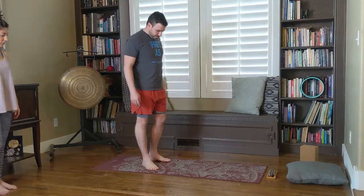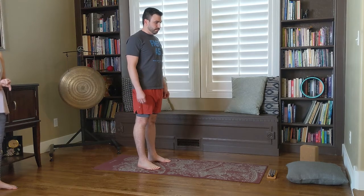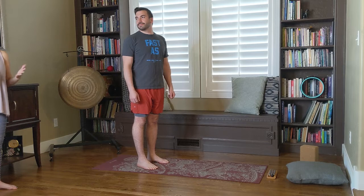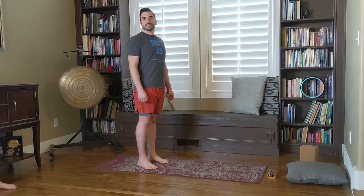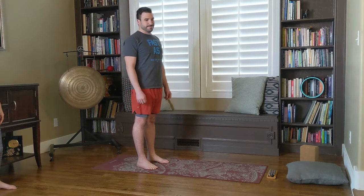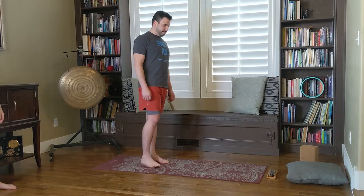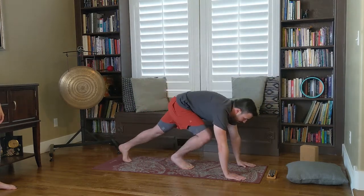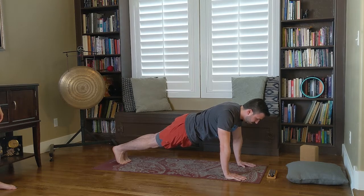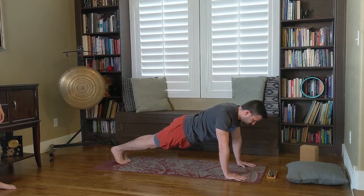I'm going to show you first the easier version, which is for those without a lot of upper body strength, arm strength, or core strength. He's going to come into a high plank — this is the first position. His arms are shoulder-width apart, fingers spread wide. He's pulling his heels back towards the back wall, lengthening behind him, pulling his belly button in towards his spine, practicing a nice core lock — bandha. He's pressing into the hands, pressing against the mat, separating the shoulder blades.